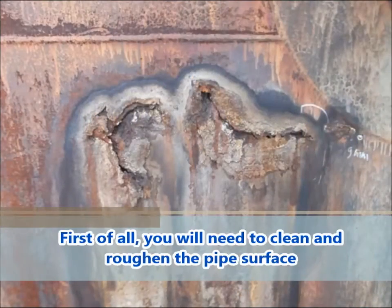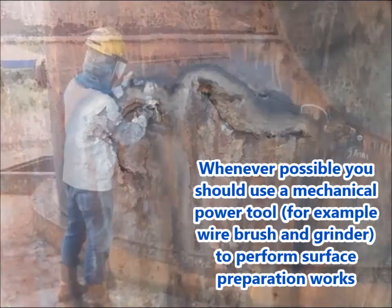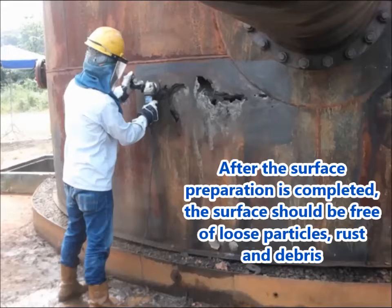First of all, you will need to clean and roughen the surface. Whenever possible, you should use a mechanical power tool, for example, a wire brush and grinder to perform surface preparation works. After surface preparation is completed, the surface should be free of loose particles, rust and debris.